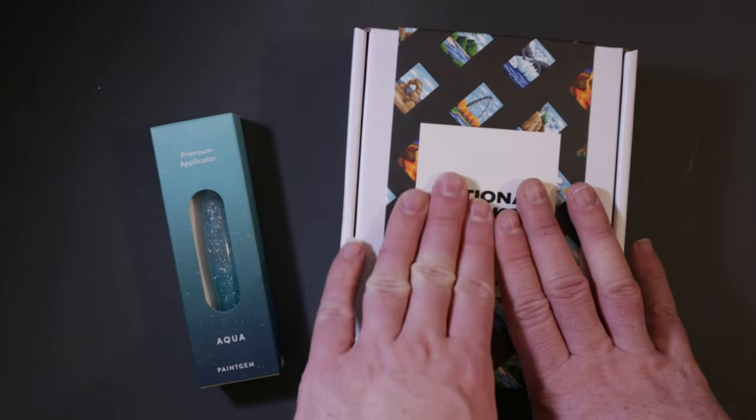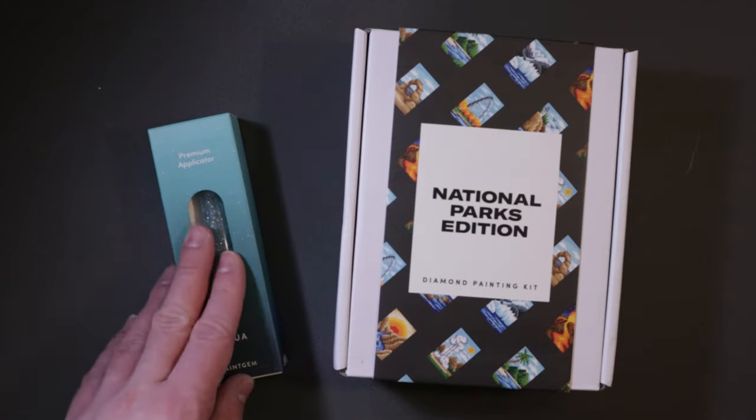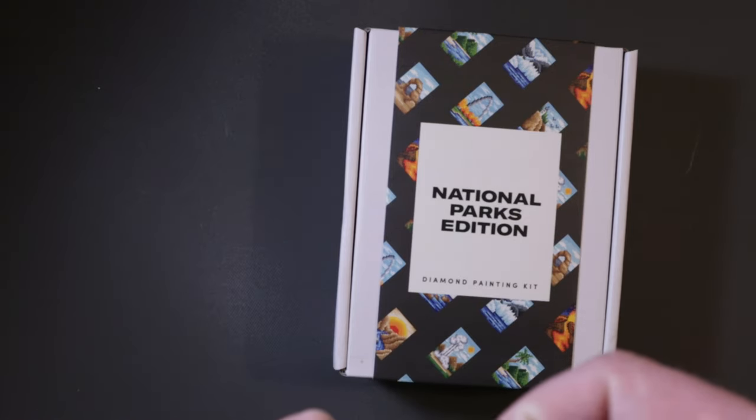The kit does have everything you need. This applicator is something extra you can pick up if you enjoy diamond painting and want to try a different pen. If you use the link in the description box you can save 10% off your first order, or use the coupon code SMELLSLIKEYARN on your first order to save 10%. Thank you Paint Gems for sending me this kit — I am super excited. First off, let me show you the applicator since it has the smaller box.